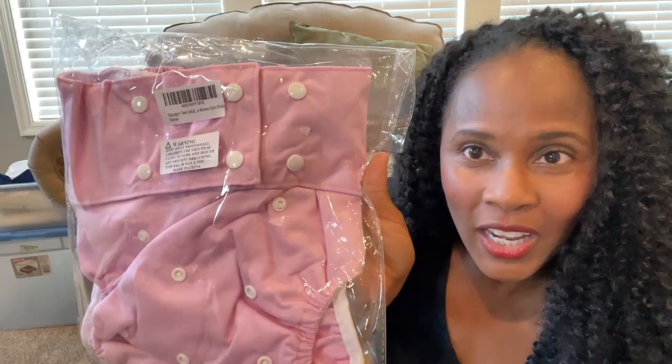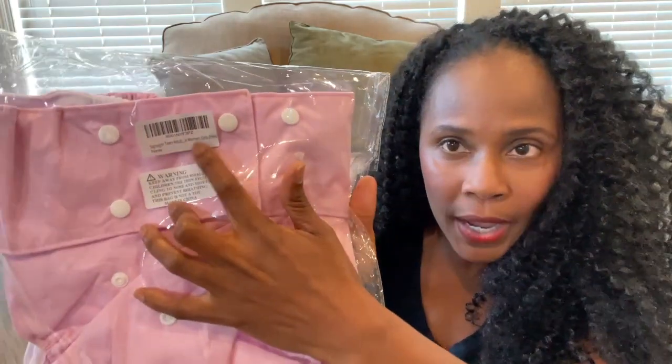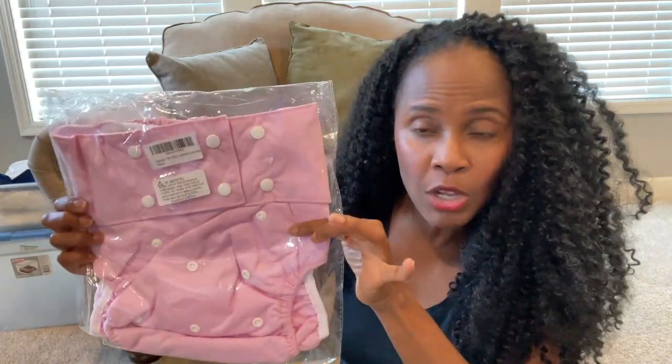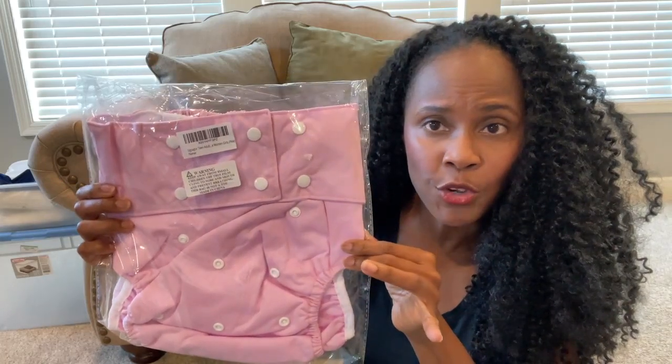All right, so here it is — it's a pink cloth diaper. I'm gonna take it out of the package and give it a quick try-on to show you how it looks. I was a little concerned, as other people had mentioned, that this brand — called Sig Zagar Teen Adult Cloth Diaper — does run pretty small, and I'm curious to see whether it would fit me or not. I'll leave all the details in the description section if you're interested.